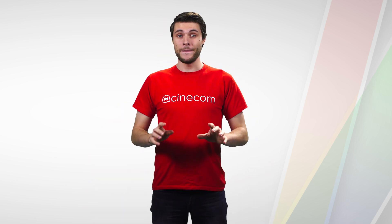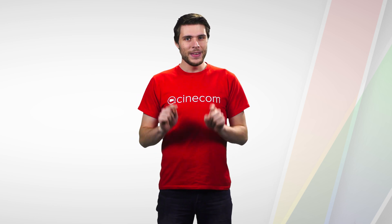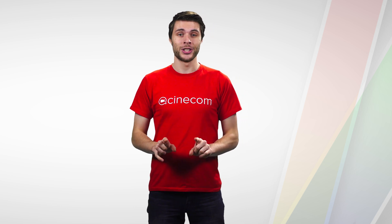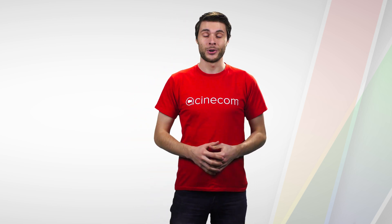Hi there, my name is Jordi. I'm a filmmaker from Belgium. And in this course, I want to teach you how to get started with professional color correction in the Lumetri toolset of Premiere Pro.